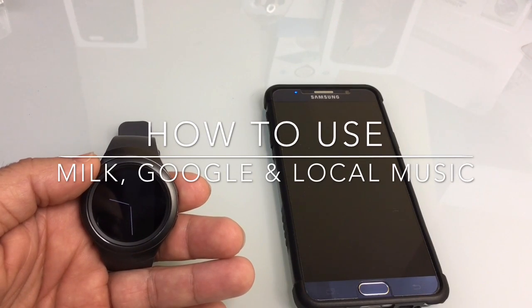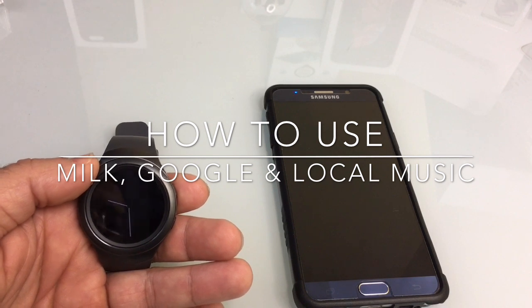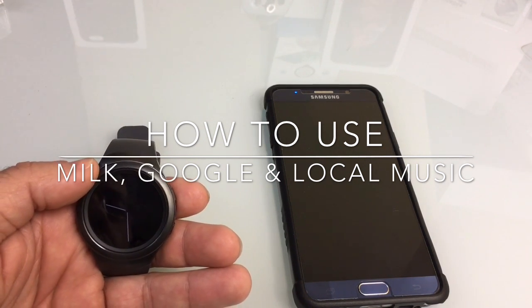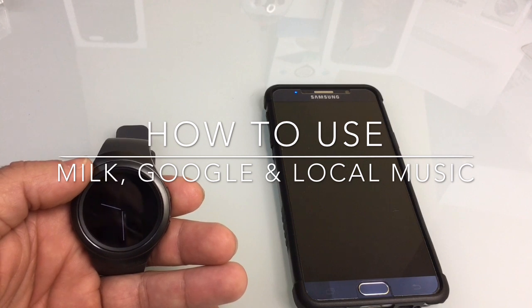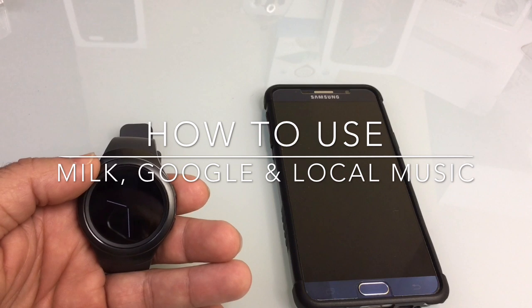Hi guys, EBP Mann here with Tabits4Me. I've been receiving a lot of comments and questions regarding the music capabilities — how to stream music using Milk Music, whether it can stream standalone, and also questions about how the music player interacts with the phone, like whether it can access Google Music.